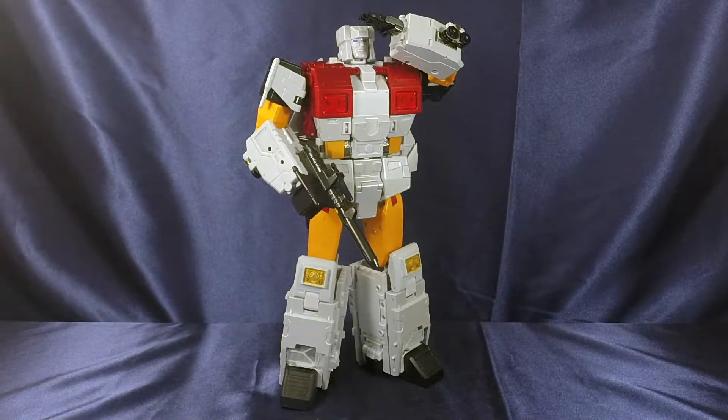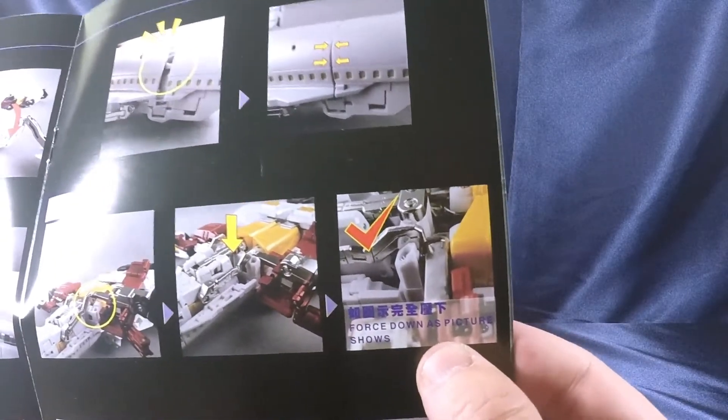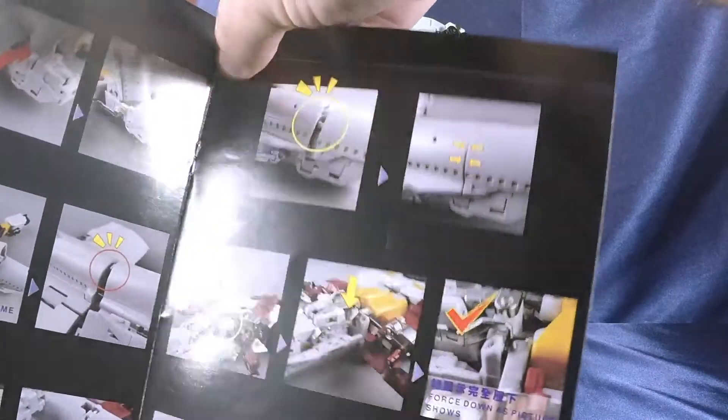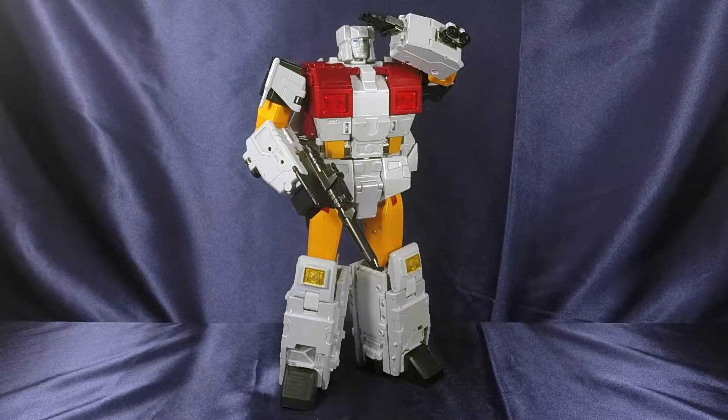Once you get the hang of it — two or three times in — it's going to be a breeze. But that first time right out of the packaging, it's going to be a nightmare and you're going to get frustrated. There's a section in the instructions that literally says 'force down as picture shows.' You shouldn't have to force anything during a transformation; everything should be smooth and cohesive. I was really squishing it together, forced it in, and then it came unpegged almost immediately. And when transforming the bottom into vehicle mode, a little bar keeps popping out.